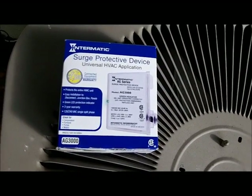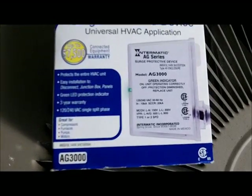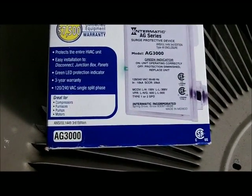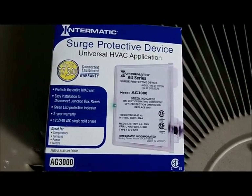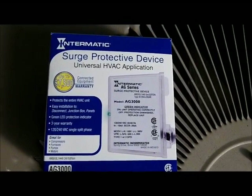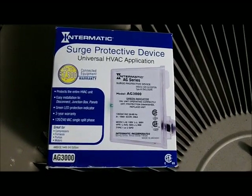How you doing guys? Today I'm going to be installing the Intermatic AG series AG3000 surge protector on my AC compressor. I'm getting pretty serious about protecting my stuff.